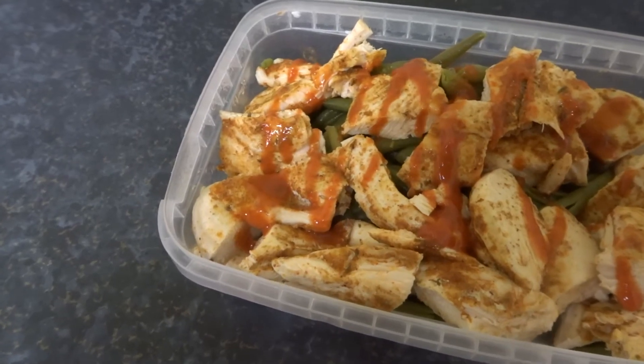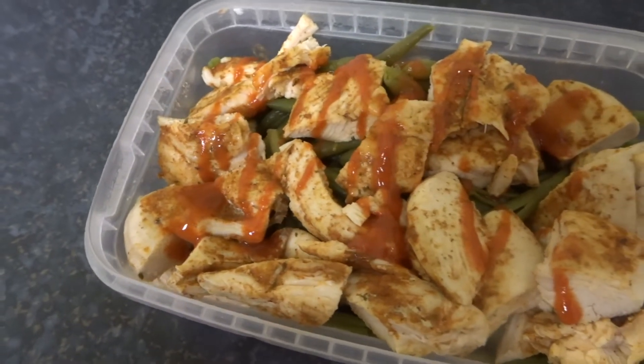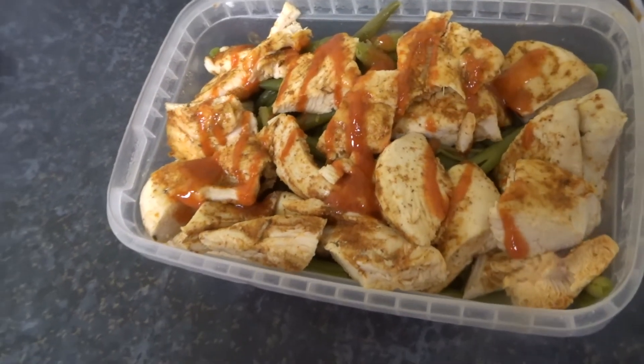Post-workout meal — just got some chicken breast, a few green beans, and a little bit of sriracha hot sauce. Hot sauce is one of my go-to condiments when I'm dieting. It's very low in calories and adds a lot of flavour to your food, so it's a very good option if your calories are restricted.